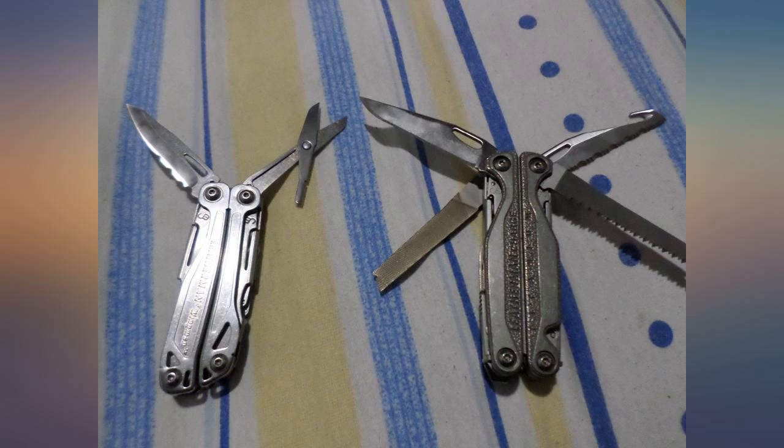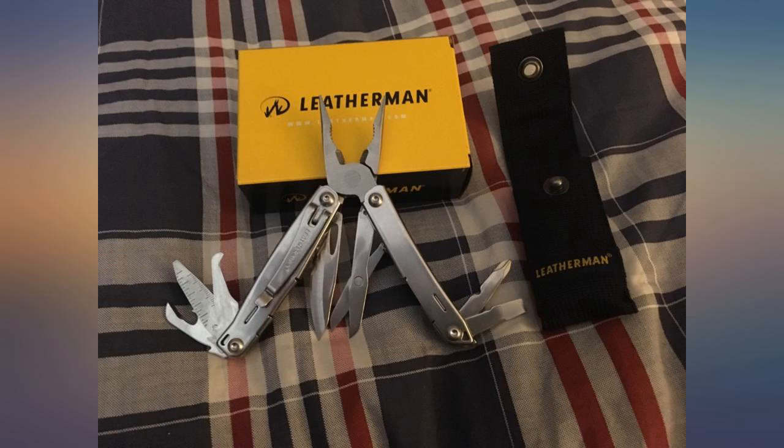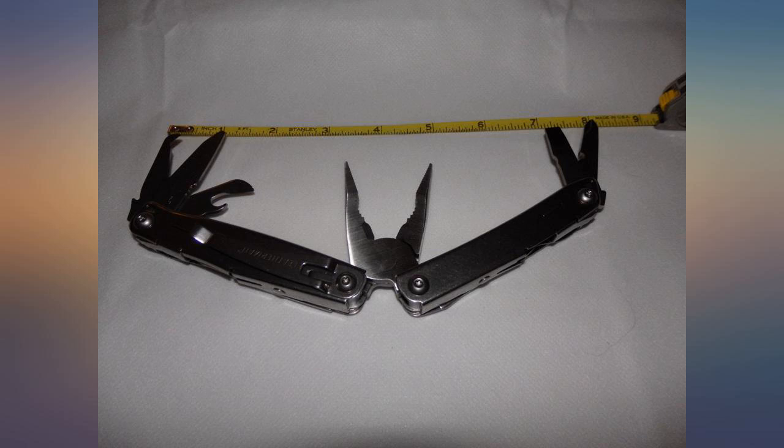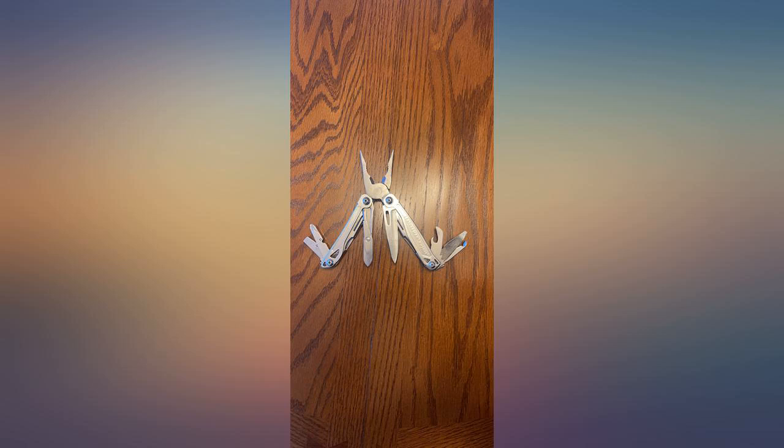See photo 1. In photo 2 you think they are open, but they are not. The spring is still in the stowed position. Push on the fixed side of the scissors until you hear a click. See photo 3. The spring is not in the center of the fixed blade and will provide you with spring action.